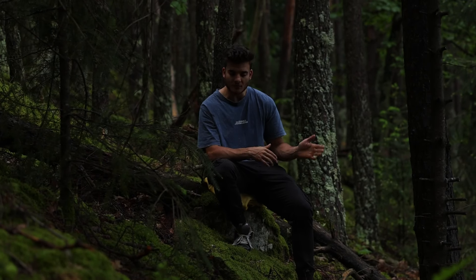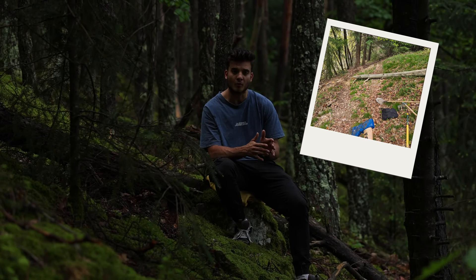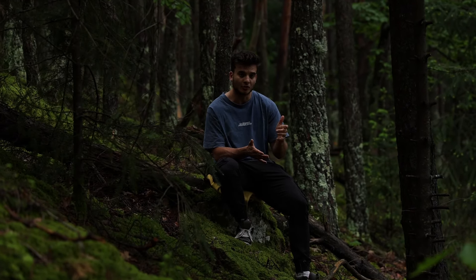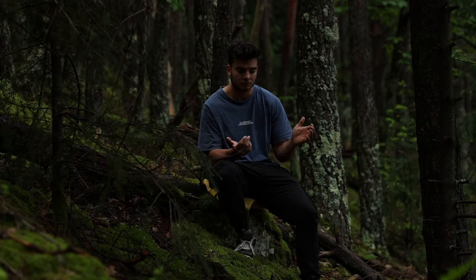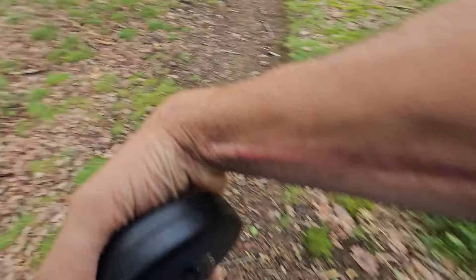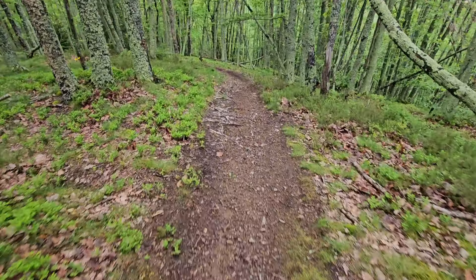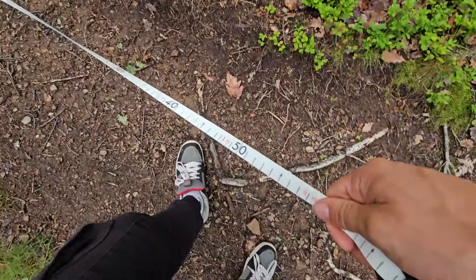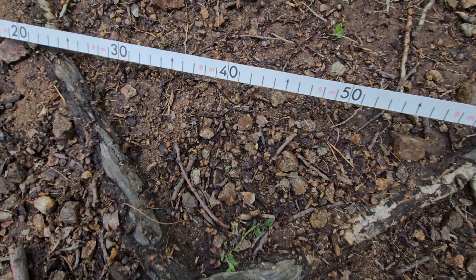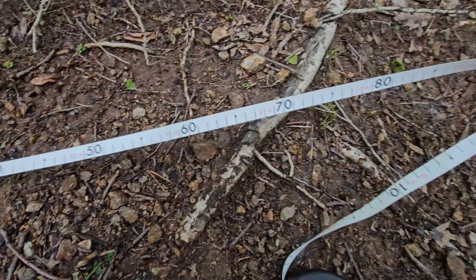On se retrouve le premier jour sur la piste. On va commencer par nettoyer un petit peu la première partie pour voir ce que ça donne. Vendredi j'ai construit le premier saut, un petit step down. Je vais mesurer avec un décamètre — on va voir en direct la taille du premier saut. On est sur du 9m40, 9m50, donc voilà.